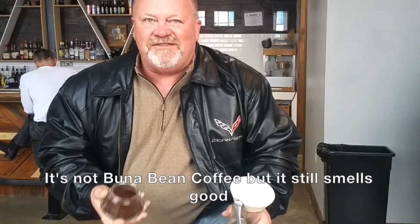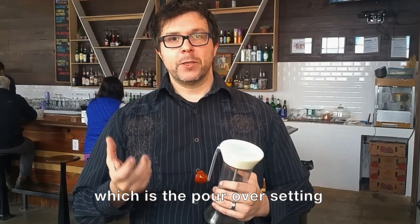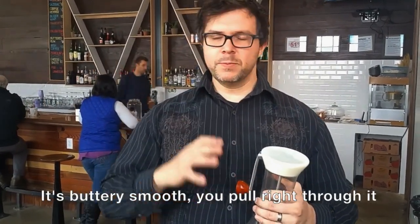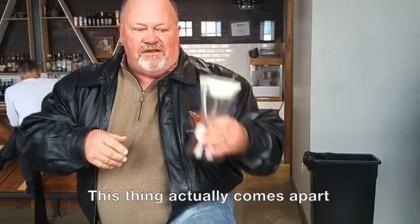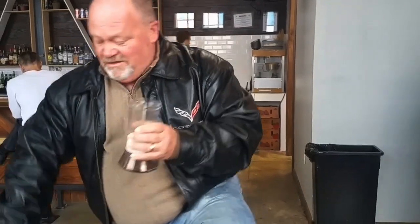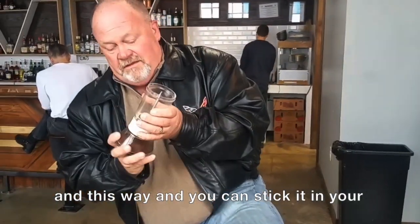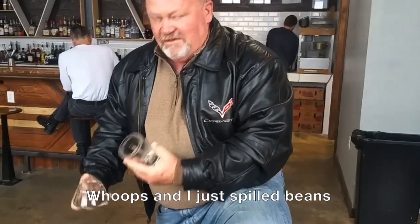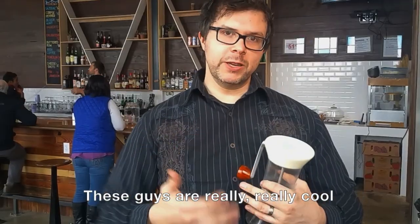It smells great. It's coffee. Especially like the finer grind, which is the pour-over setting — it's just buttery smooth. You can pull right through it. This thing actually comes apart this way, and this way, and you can stick it in here. These guys are really, really cool.